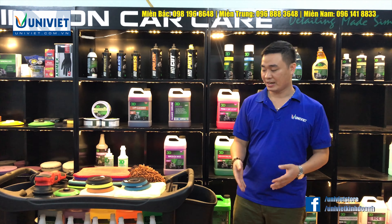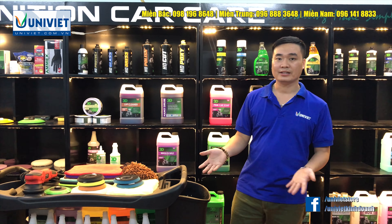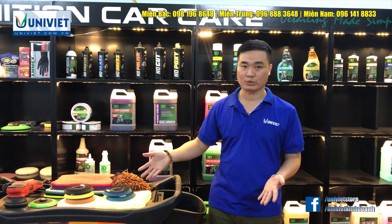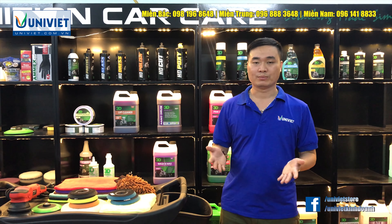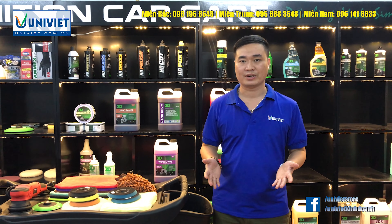Còn về cách sắp xếp những đồ đạc dụng cụ trên xe đẩy, tùy thuộc vào điều kiện và hoàn cảnh thực tế của xưởng, làm sao cho hợp lý. Bởi xe chứa được rất nhiều đồ, nên các bạn có thể dùng hộp để sắp xếp sao cho hợp lý với công việc của mình.